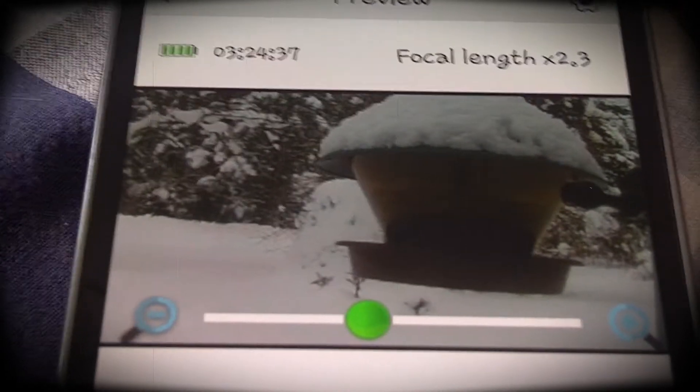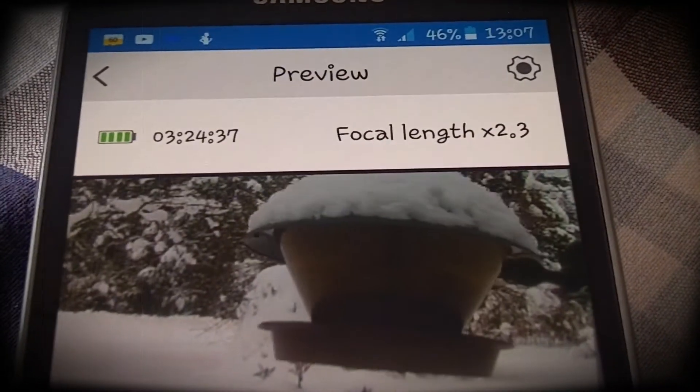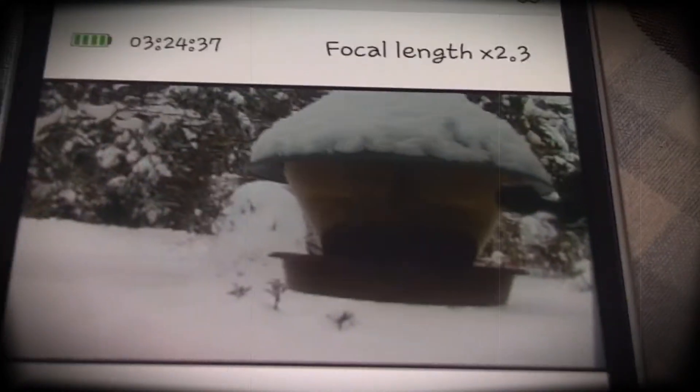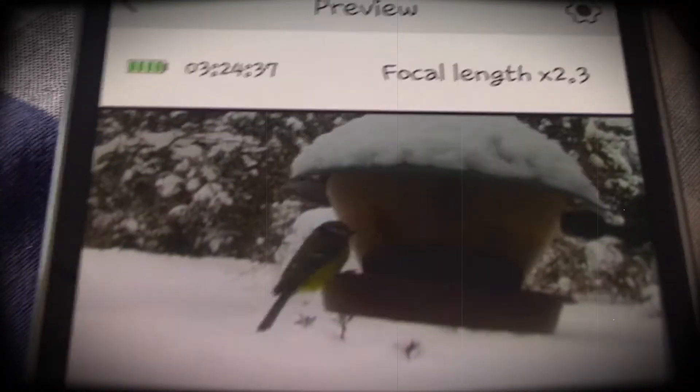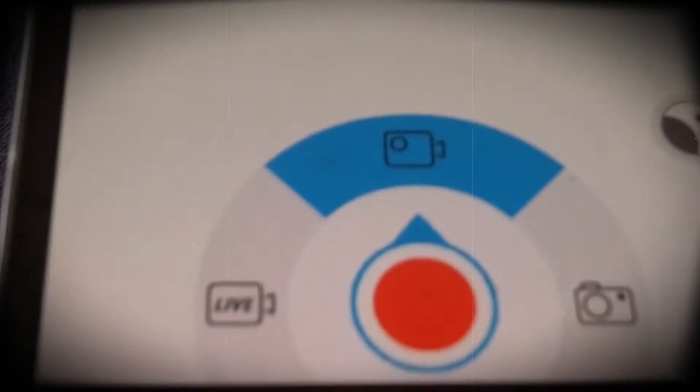That's up to 2.3 zoom with a little bird coming in. But I'm not recording it — I should record it. So we'll go down here and start the recording. There it is, there's a little beep. Now it's started recording. You can see how it zoomed in there.